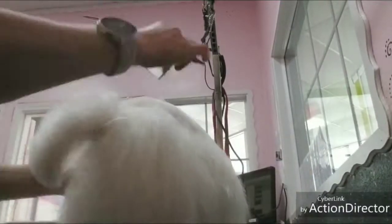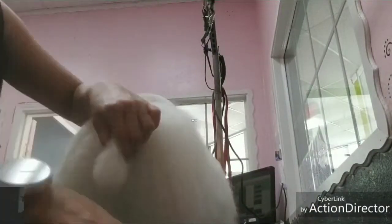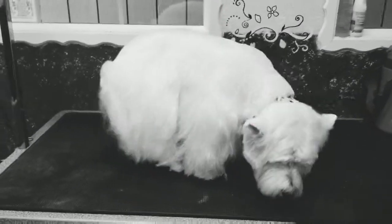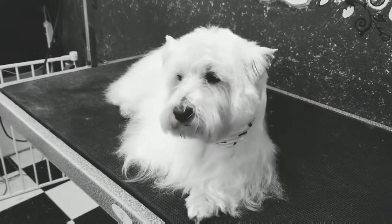This is Maestro, our adorable little Westy, all finished up. This is how his owner likes him to be groomed. He's not wanting to stand up, so we'll just let him do what he wants — lay there looking beautiful. We'll show you his tail. So he's all finished up. Thank you for watching. This is Lauren at Posh Dog House.